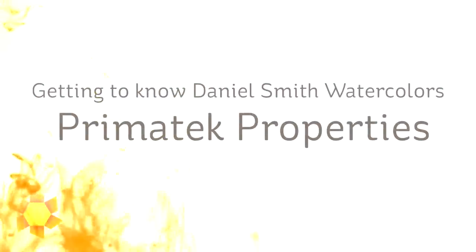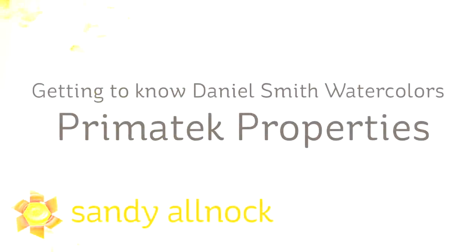Hello there, my name is Sandy Alnock. I'm an artist and paper crafter here on YouTube, and this is the third in the series today on Daniel Smith watercolors.